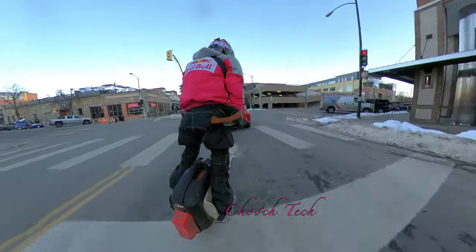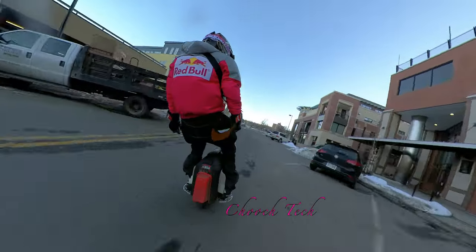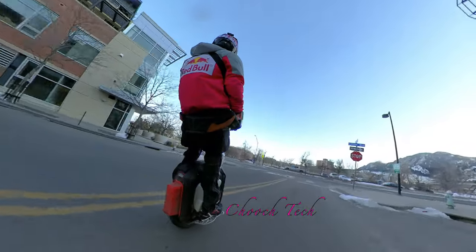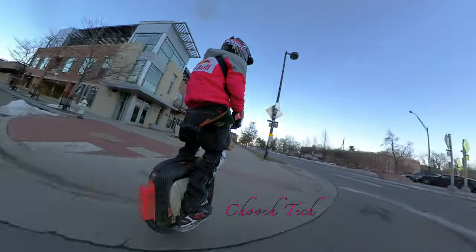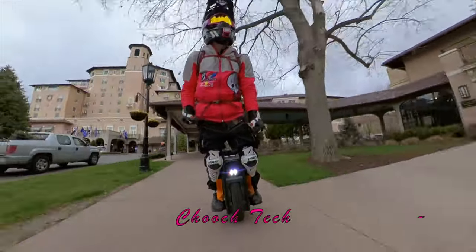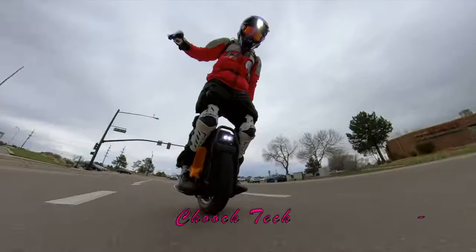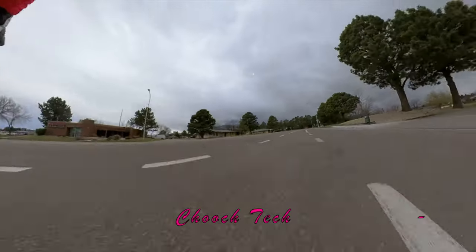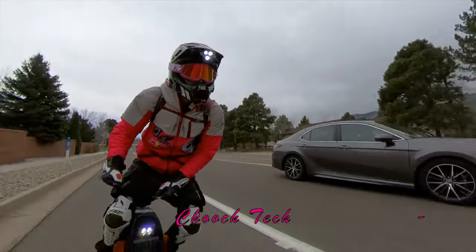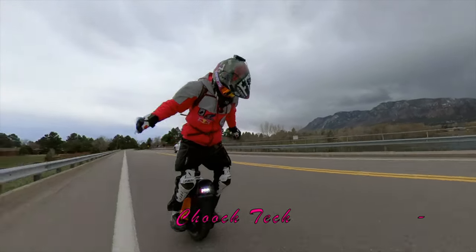I was cruising at probably 48 miles an hour down the Vegas strip where they were doing construction and I hit a section of those metal grates — they were raised up about an inch with a concrete lip, jagged everywhere. As soon as I hit those I thought, 'man, this thing is stable right now.' On that Veteran Sherman I was like, this thing is incredibly stable compared to any other unicycle.